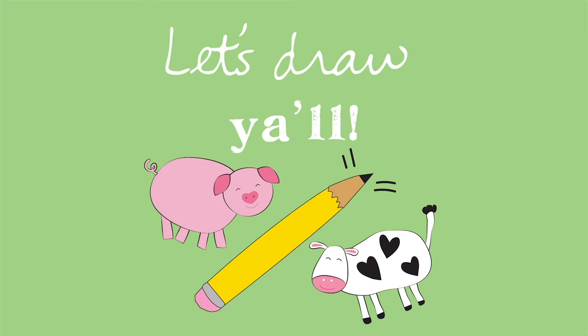Have fun practicing your shapes and your drawing. What other animals can you draw with these shapes?